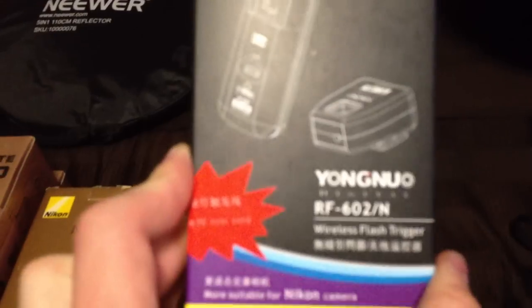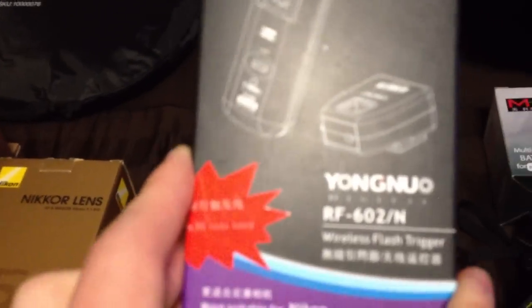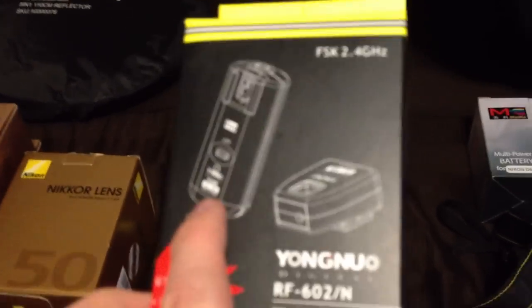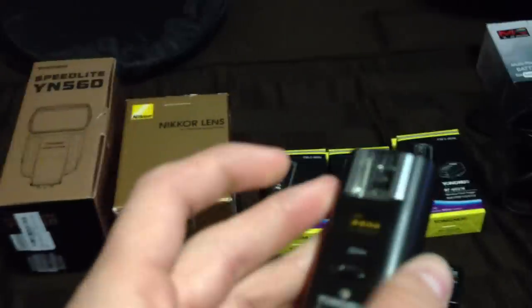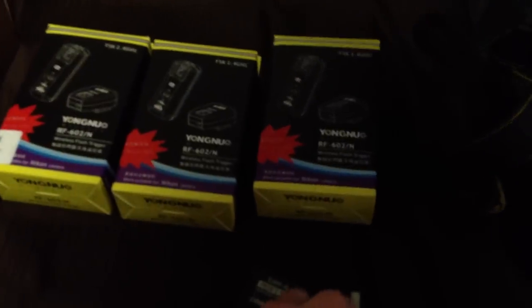I also got their RF transmitters and receivers — this is the 602 version. They also have a 603 version, and after I got these I found out about the new ones. The new ones are transceivers and they're slightly more expensive. This 602 comes with a quarter-inch mount so it can be mounted directly onto a stand, as opposed to the transceivers that have a regular hot shoe on the bottom. The benefit of the transceiver is being able to put it on top of the camera and put a flash on top of that and still fire wirelessly.